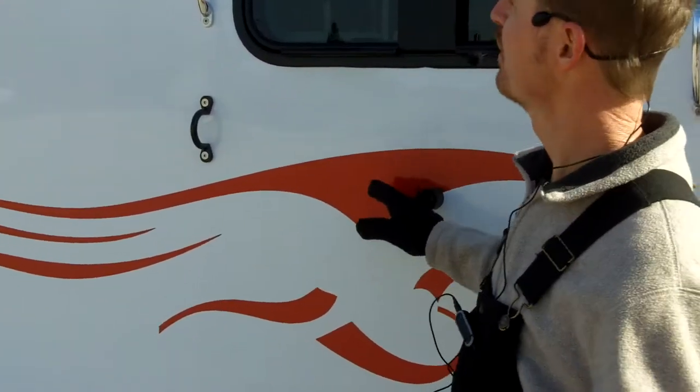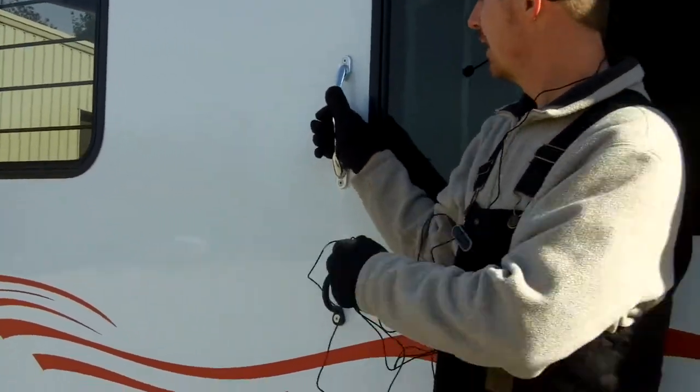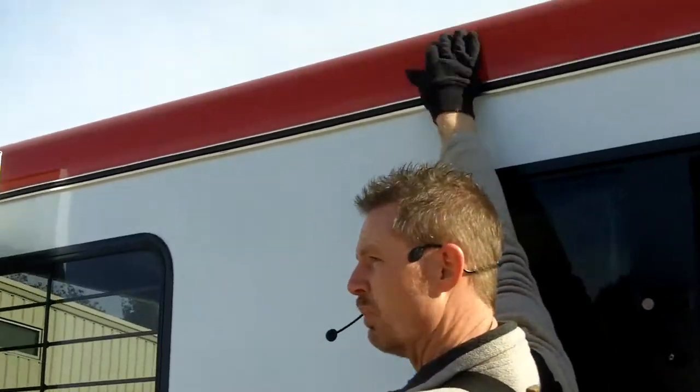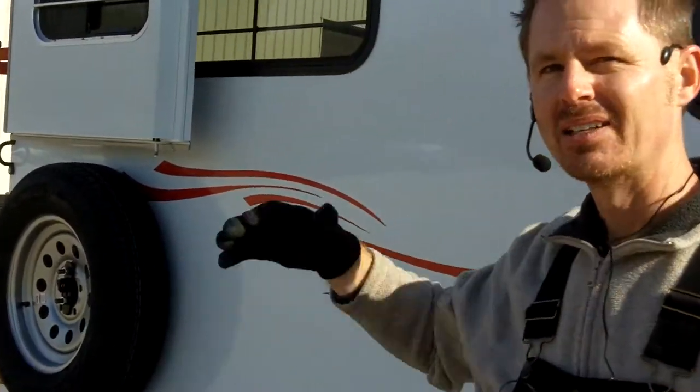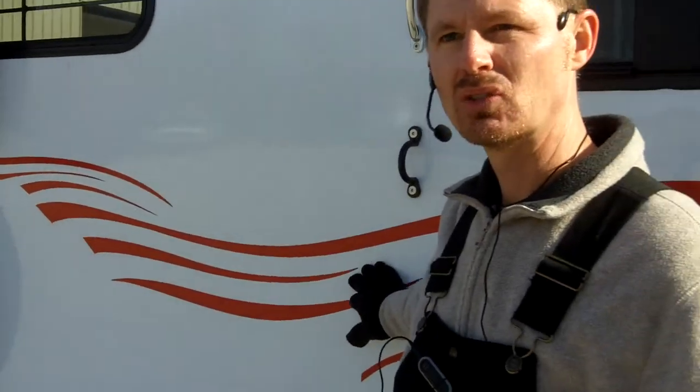We did a pink one not long ago — it was a very nice trailer. And what I really like is we can match the roof rail, which is this portion up here, as well as the chassis. You probably noticed around the back that the entire frame was red, or painted to match this graphic.